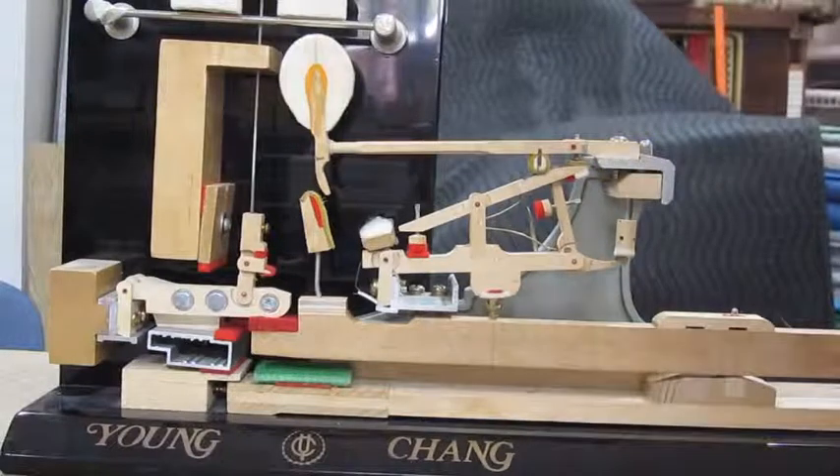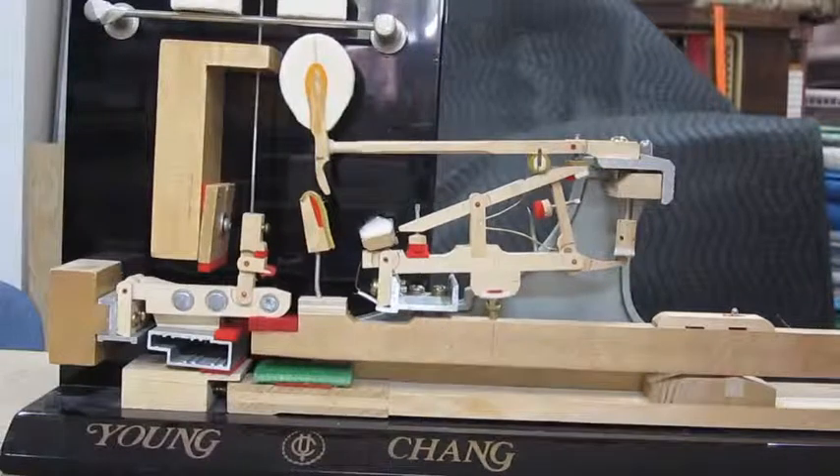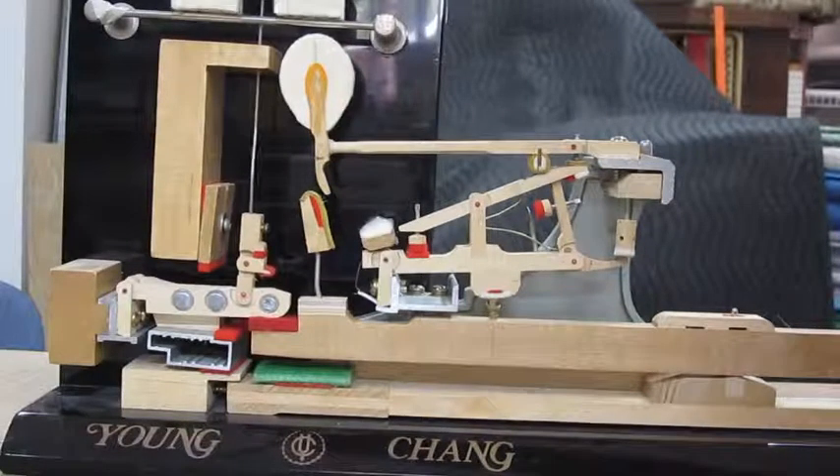A little bit of air right there. And you can also see hammer rise, damper rise, then it locks — it doesn't continue any more.